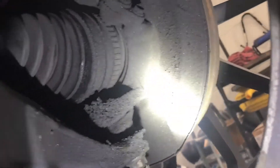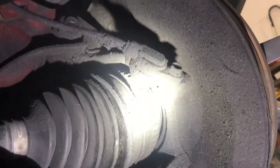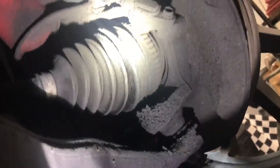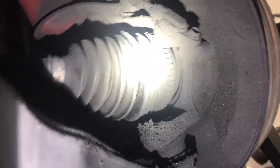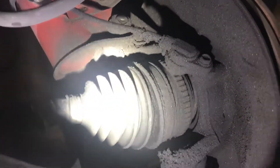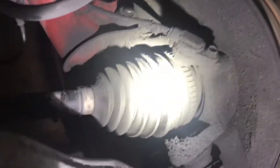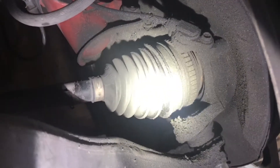On this side, under further inspection, I have a torn boot and grease is just everywhere - all on the inside of the rim. I actually bought a new boot and I'm going to repack it with grease. Since it's not making any noise, that'll be it. It's one of those aftermarket ones that stretch over, and I'm going to see how well I can stretch it over that big hub joint. That's going to be a bear but I'll make it fit.